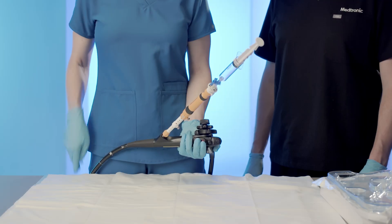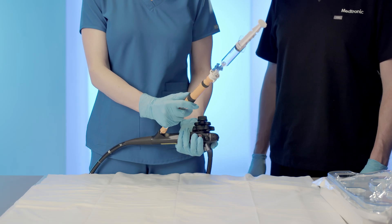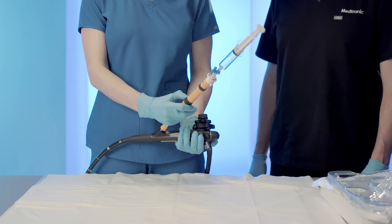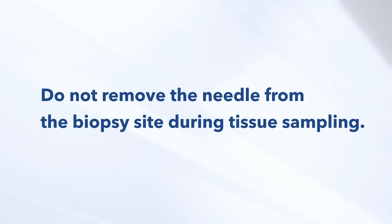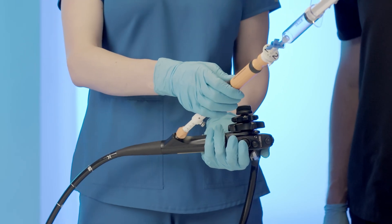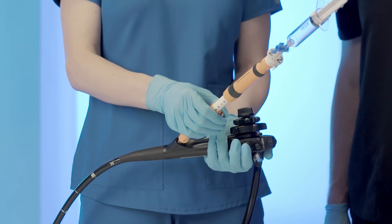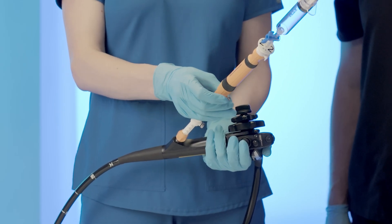Sample collection. Gently advance and retract the handle in small increments to advance and retract the needle within the biopsy site. Do not remove the needle from the biopsy site during tissue sampling. Upon completion of tissue biopsy, retract the needle into the sheath by pulling back on the handle of the device. Lock the thumb screw on the safety ring at the zero centimeter mark.